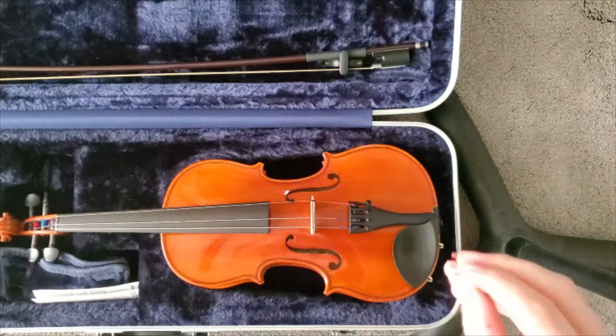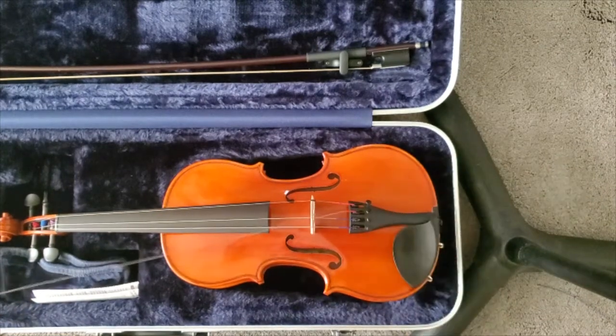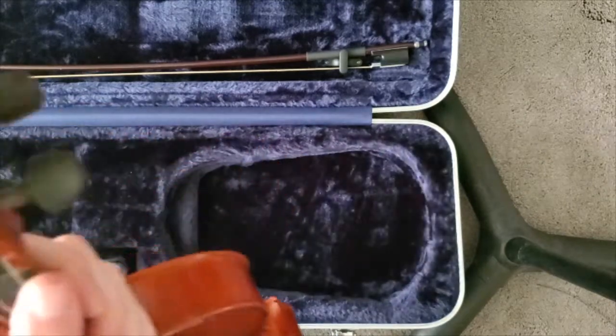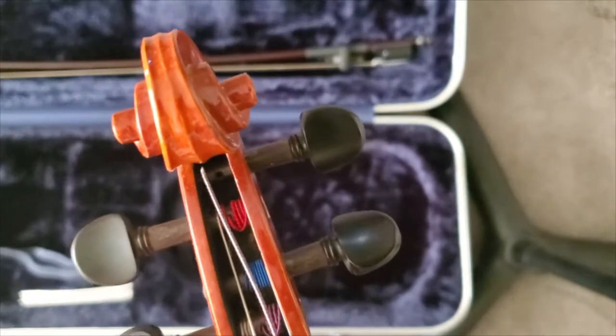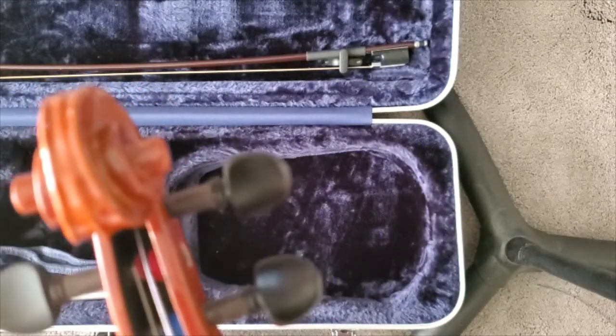I'm going to start by putting this string here in the peg box. You could do this last — the order isn't super important here. What does matter though is that we line it up with the peg hole; you can see there's a little hole right there.